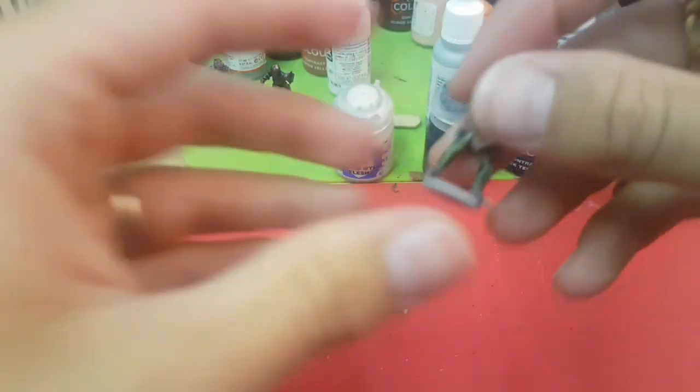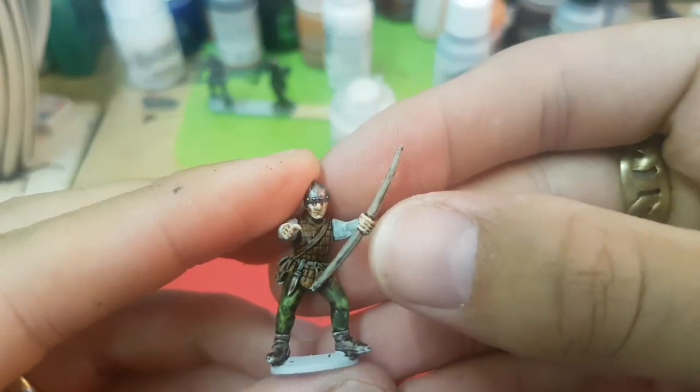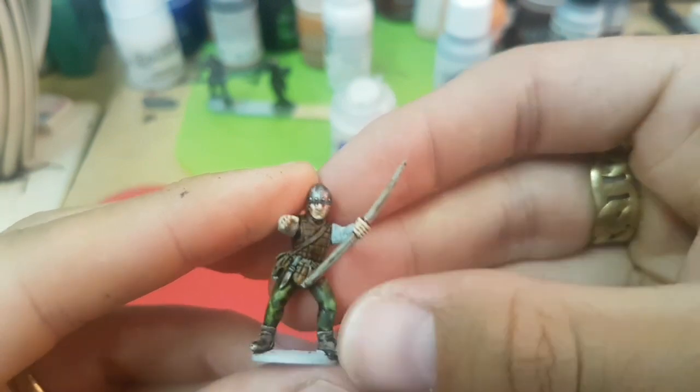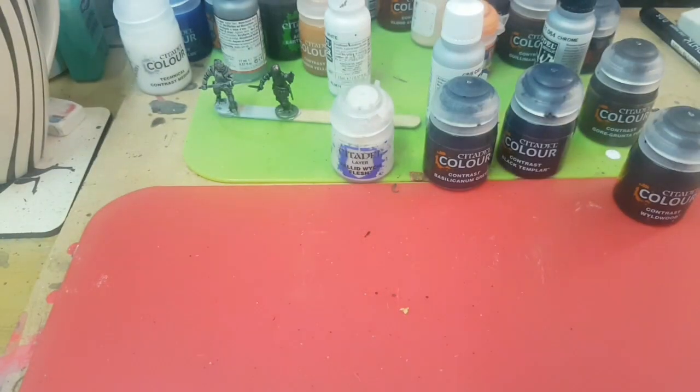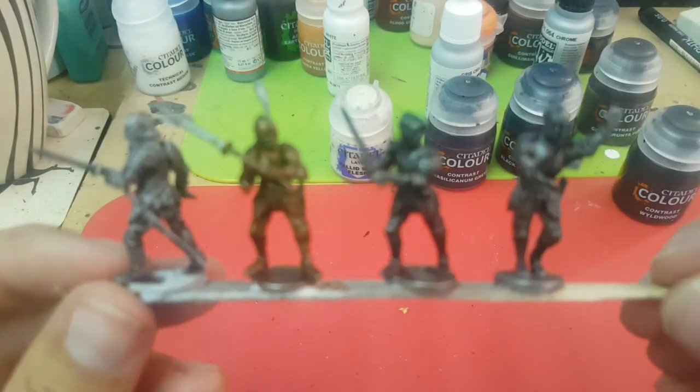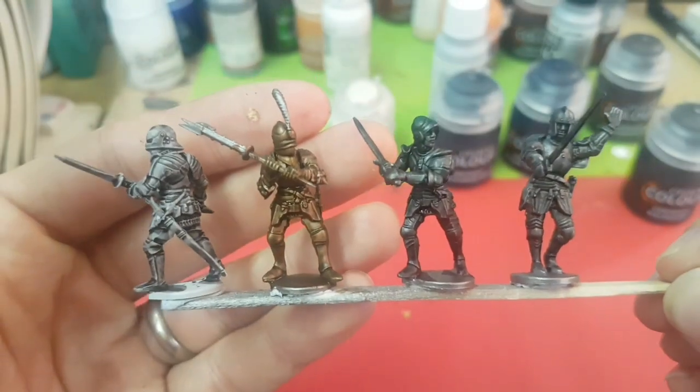Let me know what you guys think about that. I might try and do some flesh stuff on these knights that I'm doing afterwards and we'll see how that goes. Right, I'm gonna see if these guys are dry.